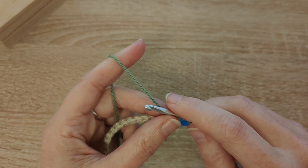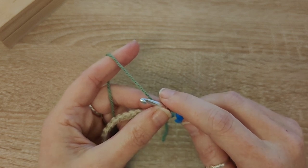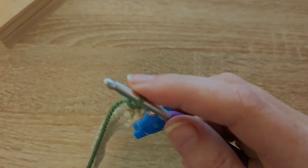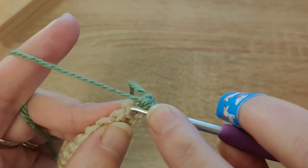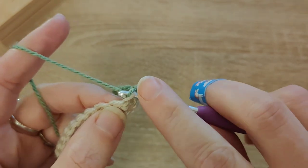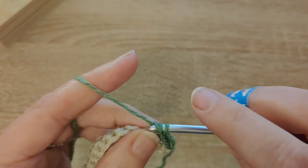On foundation row two, the first stitch on the chart is BS — that is your border stitch. The rest of the chart has no X's: a blank box means you're going to do a back loop single crochet, and this is the same throughout the whole pattern. If it's a blank box it's a back loop single crochet; if there's an X in the box, it's a front loop double crochet. See the two loops on the stitch — the one closest to you is your front loop and the one furthest away is your back loop. Put your hook into that back loop and do a single crochet.